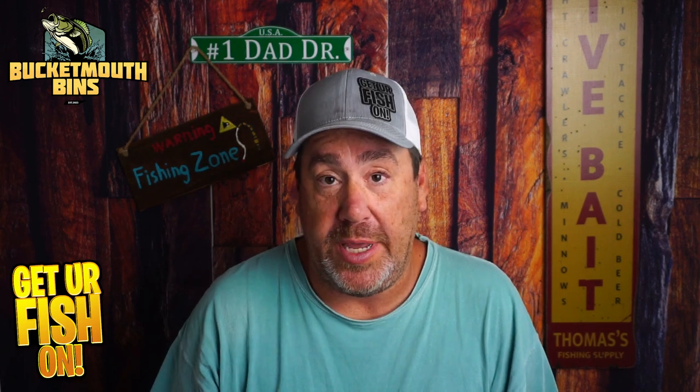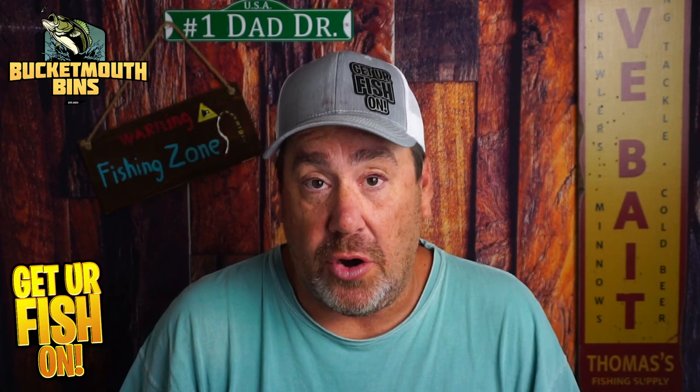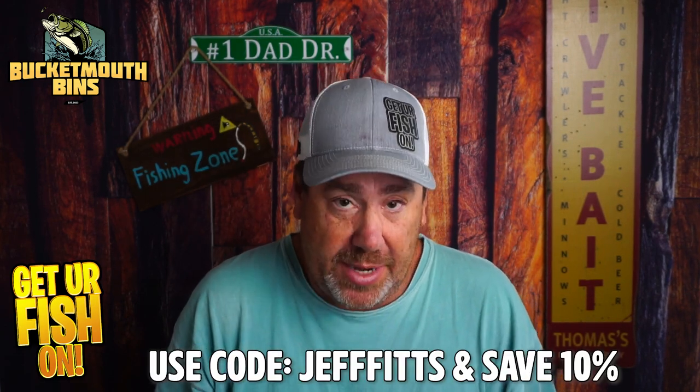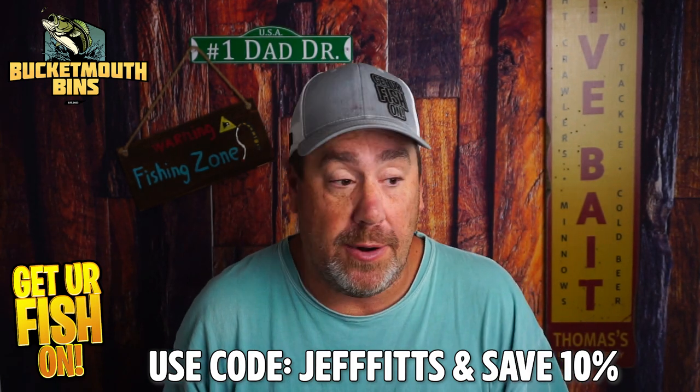This one is very new. It is kind of made for the middle of the country, though the baits that work in the middle of the country can also work down here. They have just started the Bucket Mouth Bins, and they are unbelievably responsive and very open to meeting new people. Most of the baits they have are going to be from middle Tennessee or the Tennessee-ish area. But I think anything you can use up there, you can use down here and up north.